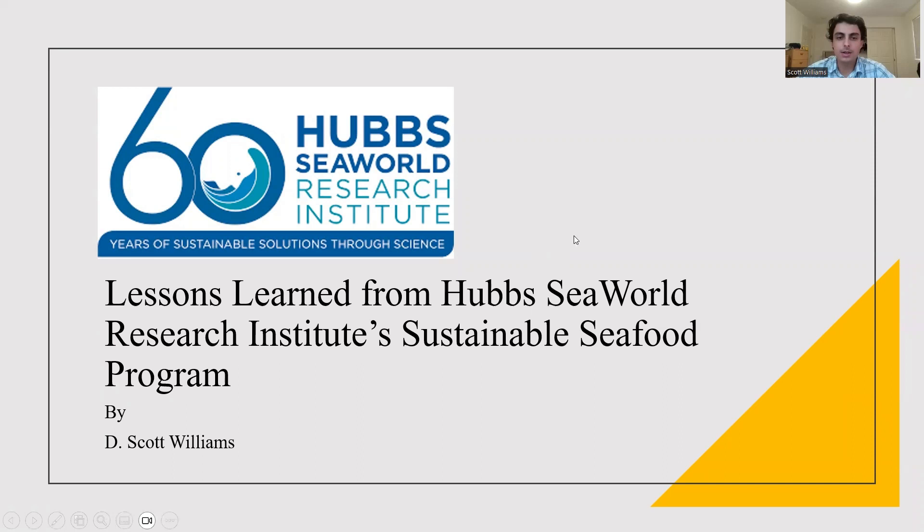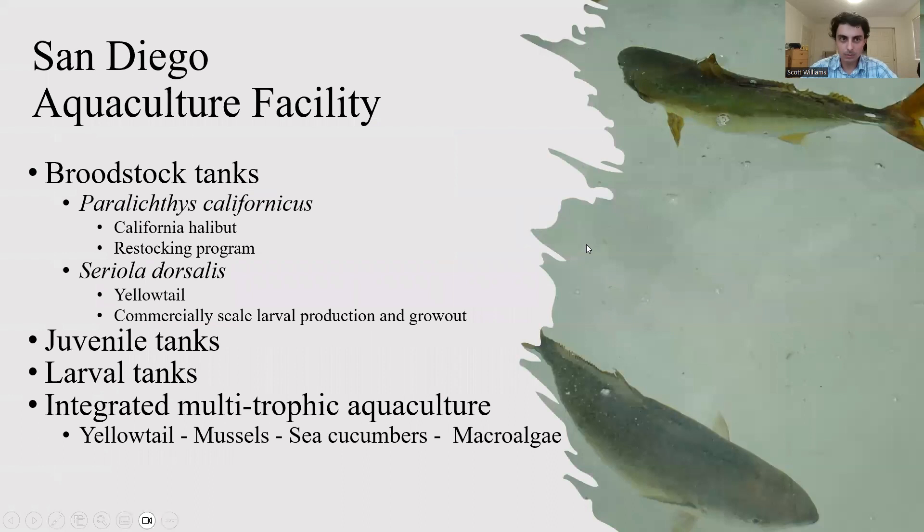Hello everyone, today I'm going to talk to you about the lessons I learned from Hubbs-SeaWorld Research Institute's Sustainable Seafood Program.